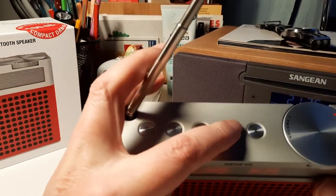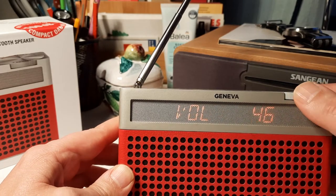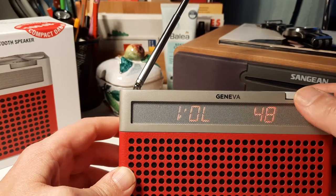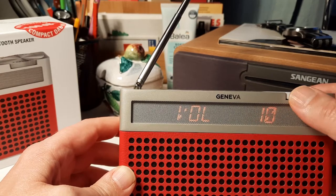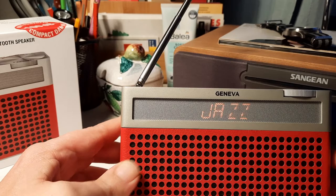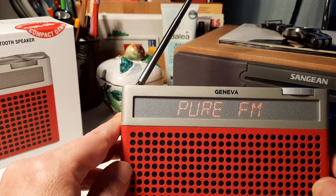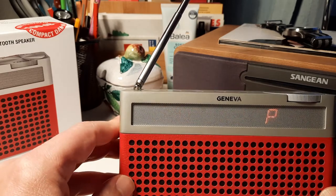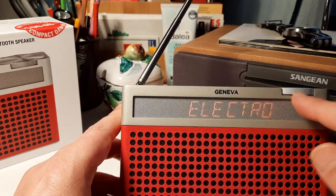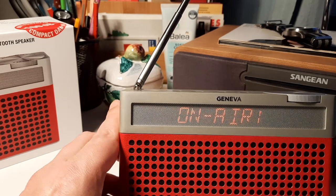You can also switch to FM, which sounds very good. What I like more about FM is that the display is not moving — it just shows the station name. When you switch to DAB+, it shows the station name first, but then it goes into scrolling mode and you can't change that. So it's always showing the station, location, and time — scrolling continuously from left to right. That can be a little annoying in the dark.